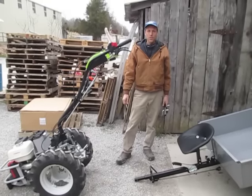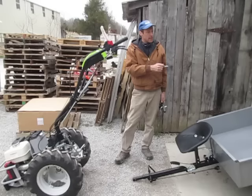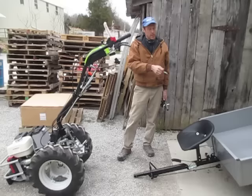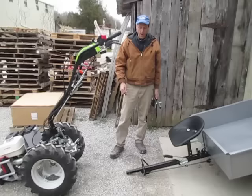Hi folks. We've got a utility trailer here that we're going to put onto a walk-behind tractor. This is our Ravenna brand 16 cubic foot utility trailer that you'll find on our Earth Tools website. This is the same utility trailer that BCS America sells — they buy it from Ravenna and then brand it through them. We also have a couple other utility trailer options, and some people just adapt their own utility trailers to the walk-behind tractors.